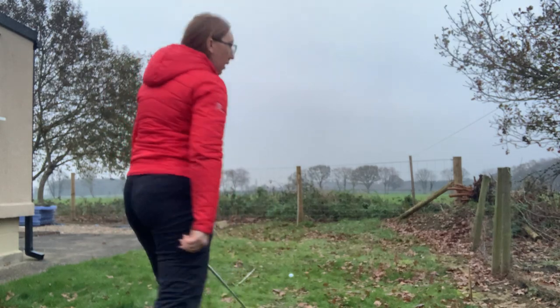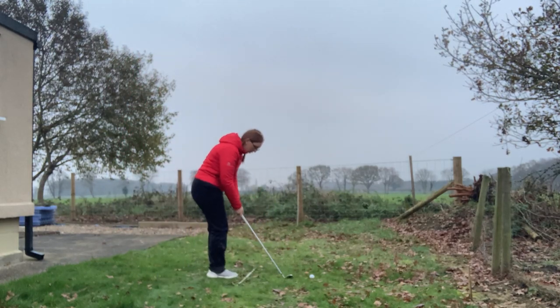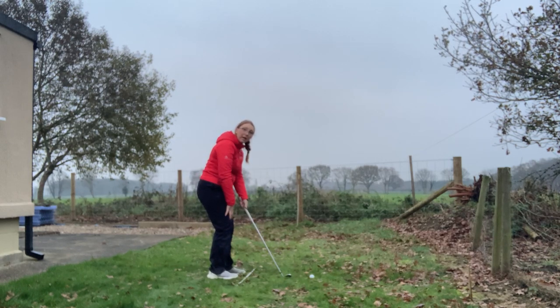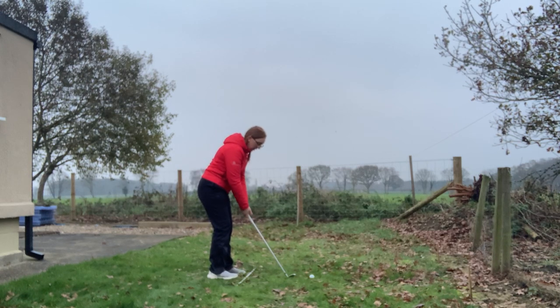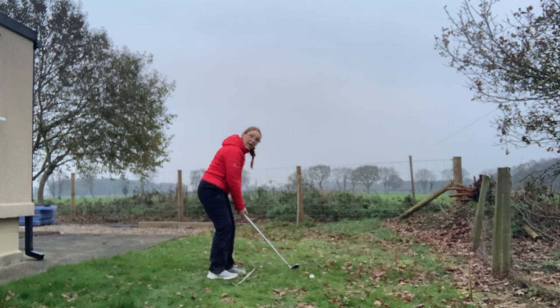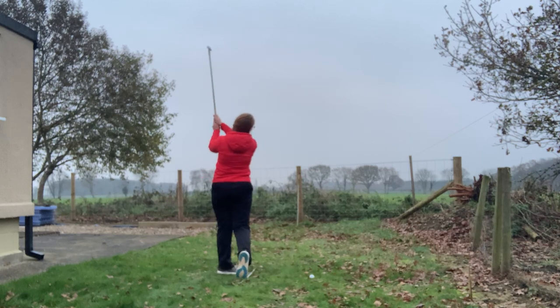Let me show you — I can't hit one here, but just going through what we've said. I'm going to do an L to L, so I'll make sure my feet, hips, knees, and shoulders are all parallel with my target. I've got the correct dynamic loft, ball in the middle of my feet, 60% weight on my left for a good angle of approach, and then an L to L swing.